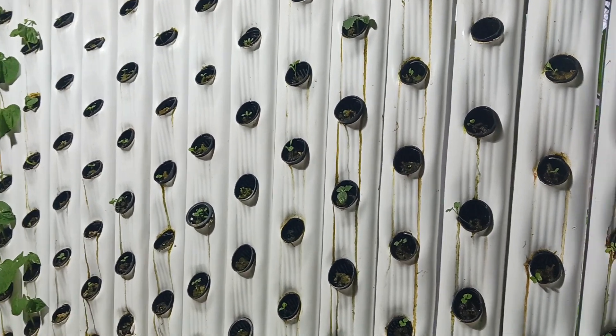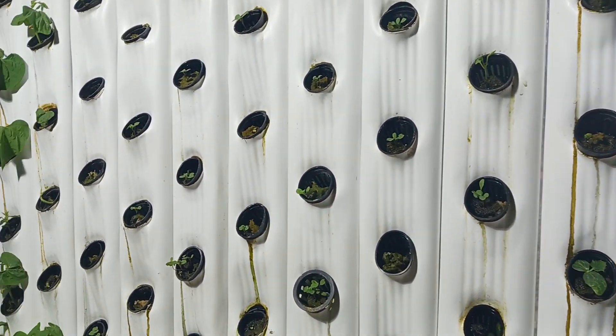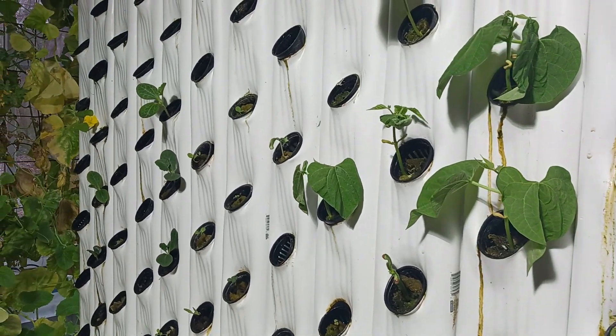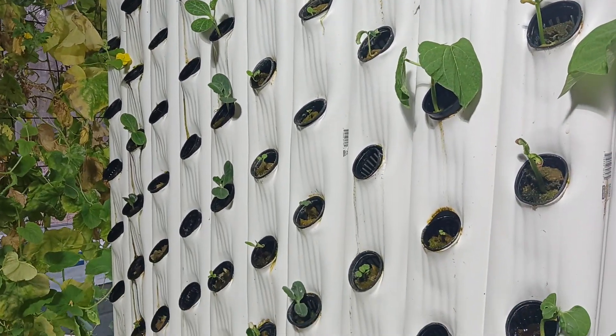My replanting is going great, the plants are growing super well, and it shouldn't be that long before this starts to produce. As you can see, everything is doing great.